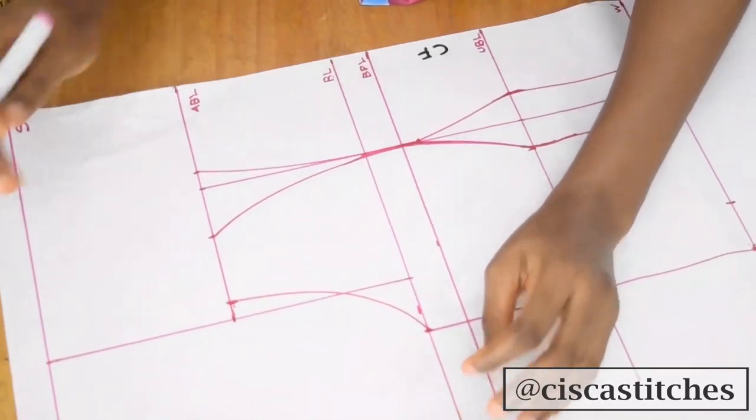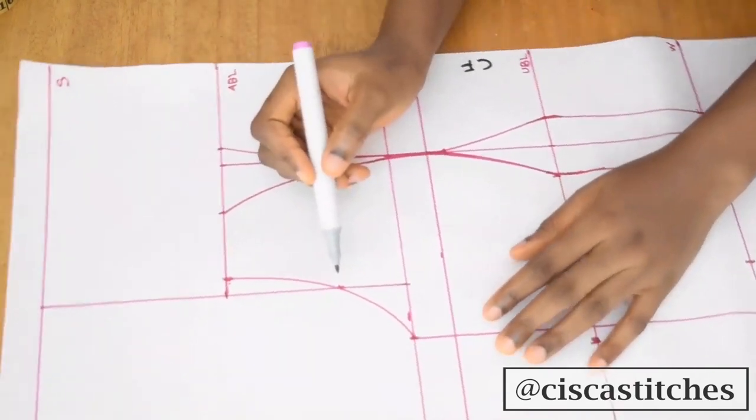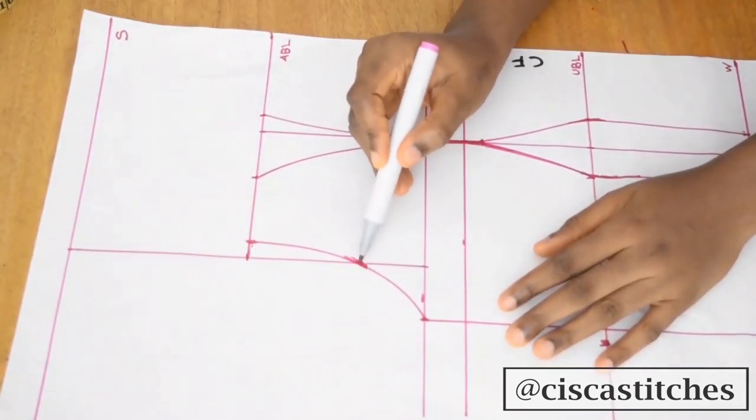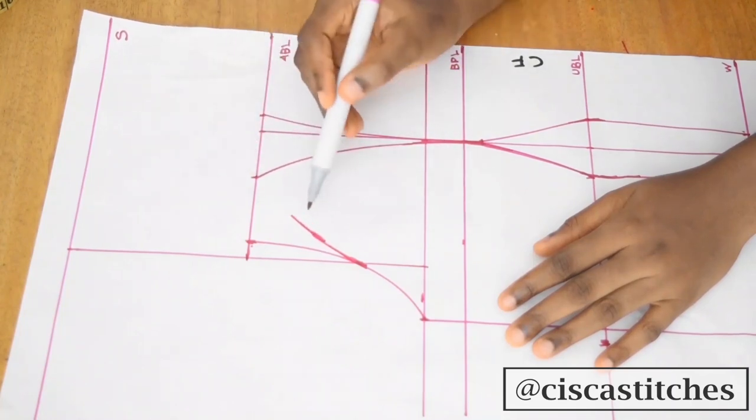Then I'll connect from here all the way to this point.